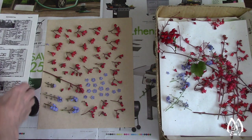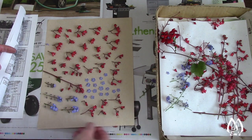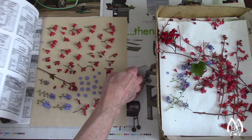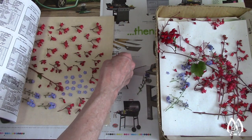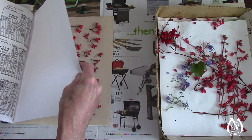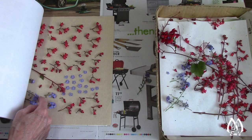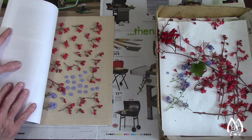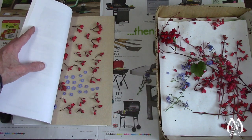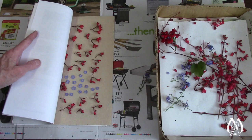So I'll go ahead and finish processing this tray of coral bells and forget-me-nots. Now this sheet is ready to put in the book. Let's just gently slide it in, put a top sheet on, and then roll it over. I just try to make sure that nothing is overlapping. Looks like these forget-me-nots are going to be in the way so I'll just move that one out of the way, and move that one over a little bit.